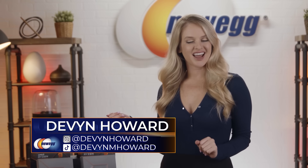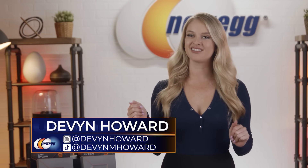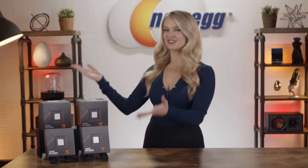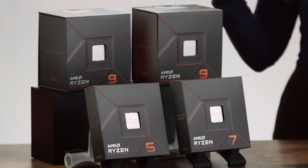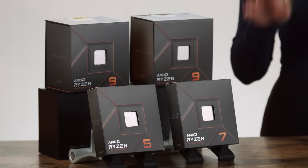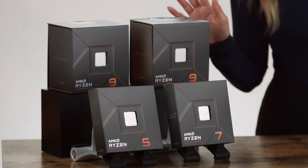Today, we're unboxing all four of the new AMD Ryzen 9 7000 series CPUs. I'm Devon Howard on Instagram at devonhoward and on TikTok at devonmhoward, and I'm on your screen today giving you the most important specs about each of these new processors. What you're getting with these powerful new CPUs is the AMD Zen 4 architecture, an all-new, totally revamped motherboard socket, huge frequency gains, and so much more. These ultra-fast processors are set up to give gamers and creators the performance and efficiency that they need. So let's get into the details.